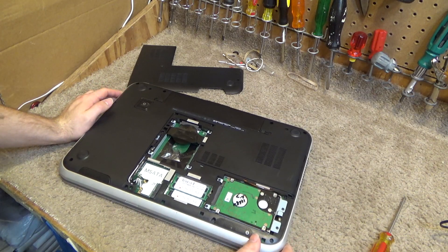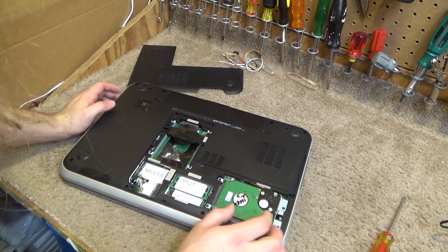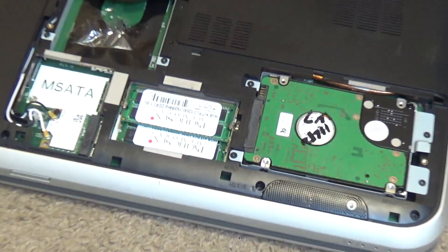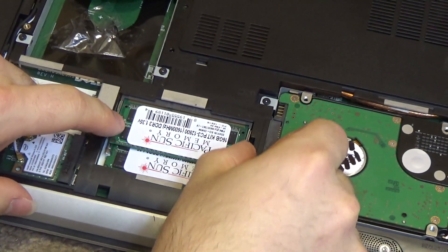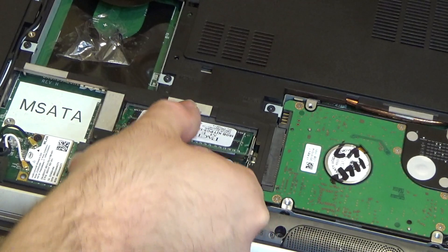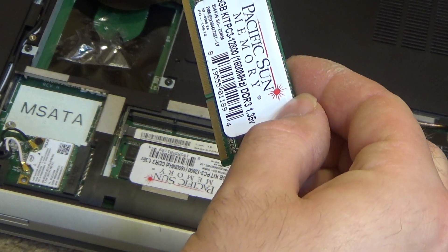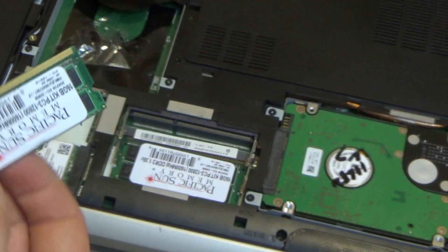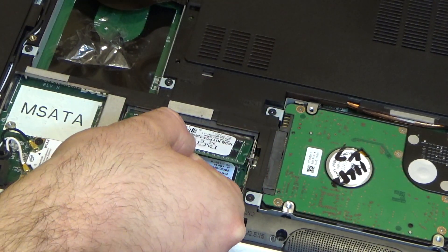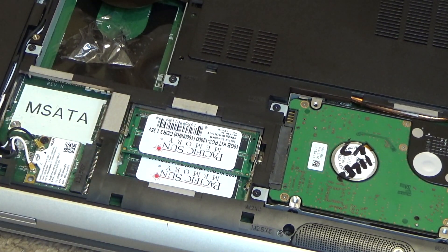And so now we have the memory here. If you wanted to replace the memory it's very simple. Press these two tabs out to the sides and it slips out. To reinstall, align the slats — it goes in at an angle and you press it down and it latches in place.